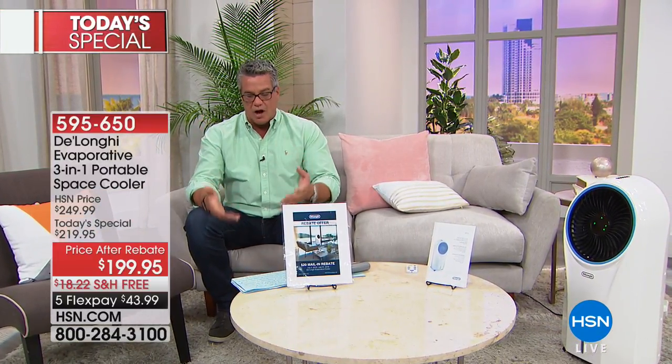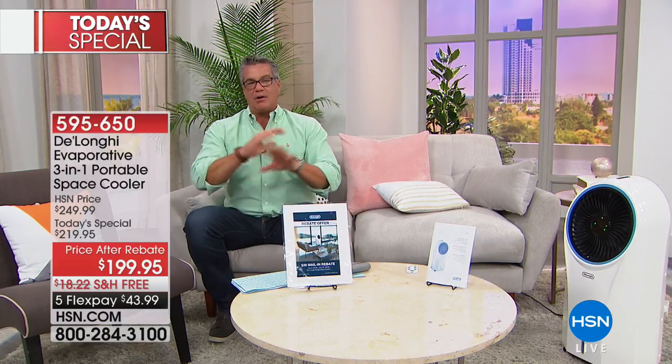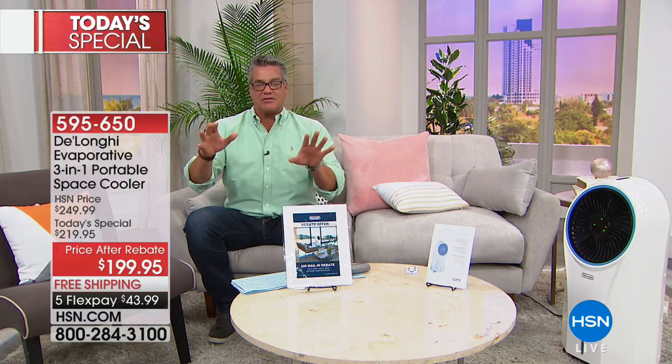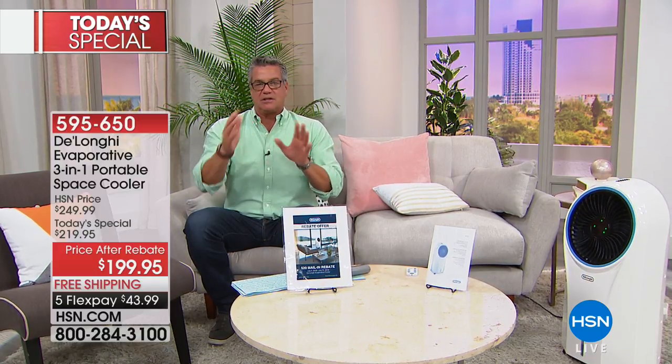Still a little cool up there in the Dakotas, but it's going to get hot there too. Our price is $199.95, which is our price after rebate. We're doing free shipping and handling. This is an affordable solution to lowering your monthly bills for your air conditioning. This works in conjunction with any central air you might have, and you can use this to cool off a room without any chemicals, without having to buy any refrigerant, without any of the extra things. There's nothing to empty, nothing to deal with.